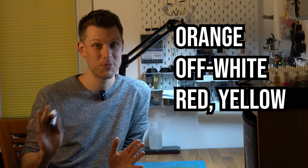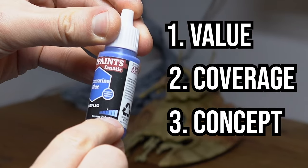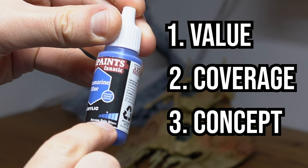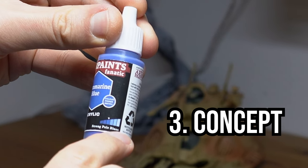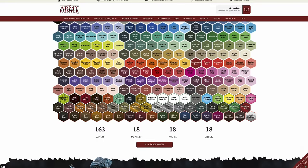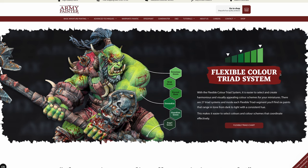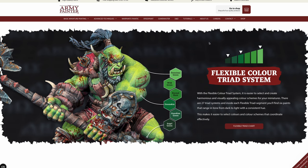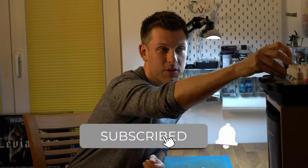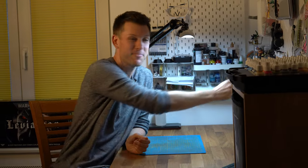Thirdly, I'm excited about the new concept of color triads. On each bottle you essentially have six colors referenced — the mid-tone, highlights, and shadow colors — and I think that could be really interesting for beginners and intermediate painters. I'm really curious how painting miniatures with this triad system is going to turn out. It sounds like it could be a lot of fun. I hope this initial look was interesting — see you in the next one!